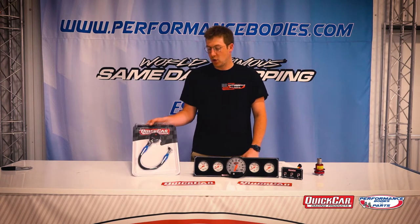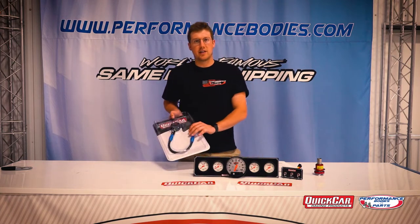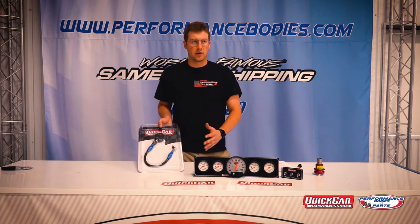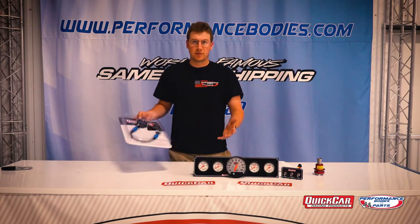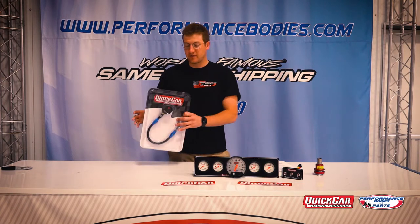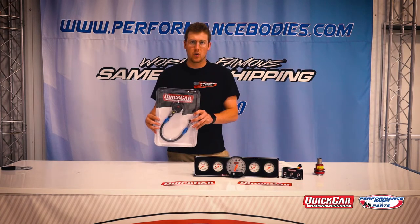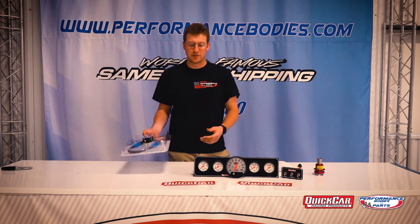Starting on your left, just the Quick Car tire gauges — the air gauges. They have these in digital and standard, the glow-in-the-dark ones, a bunch of different varieties. Ranges go from zero to 15, zero to 30 psi, zero to 60. In front of me, this one's the digital — the newer one. Pretty nice, obviously gives you that digital read so you don't have to read it yourself.